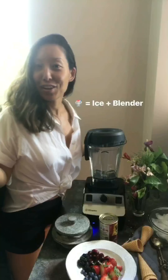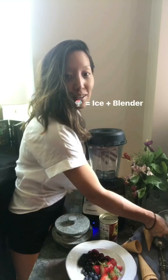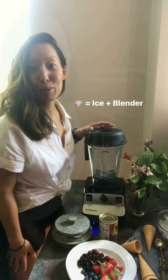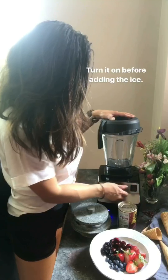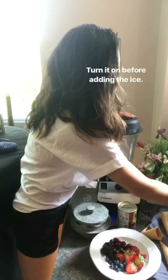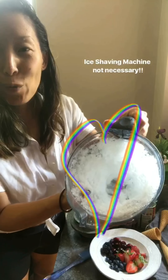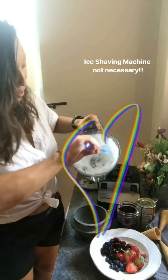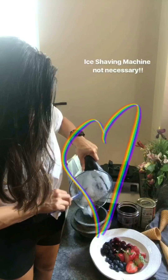So this is a shaved ice dessert, which means we're gonna need some shaved ice. I've got here a bowl of ice and my Vitamix — you can also use a food processor or a high-power blender. Before you put anything in, turn it on and then add the ice cubes one by one. You're gonna end up with a whole bunch of shaved ice. It's such an easy way to do this, you don't need to buy a special machine. I'll just pour it out into this bowl.